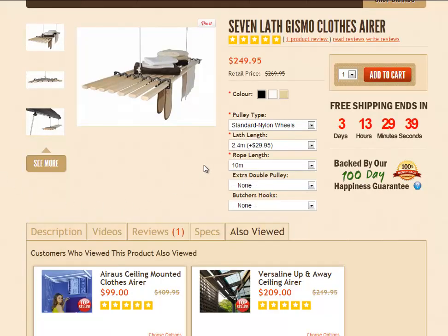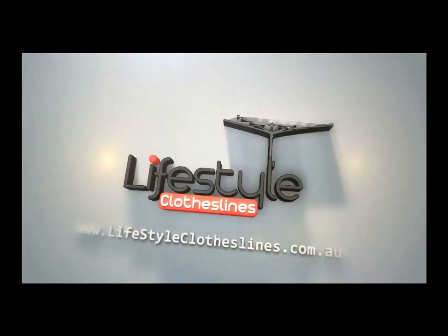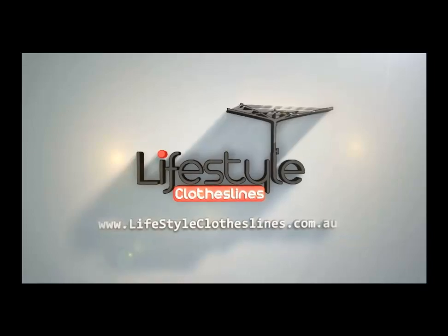Once you've made all your selections — the colour and any options you want — simply click the Add to Cart button, which will take you through to the checkout. You can order multiple quantities by clicking the drop-down arrow. Once you're ready, click Add to Cart and that will take you through to the checkout where you can put in all your details and make your payment. Thank you very much for shopping with Lifestyle Clotheslines.